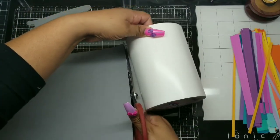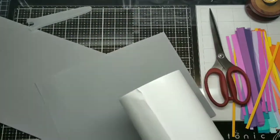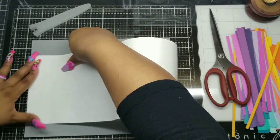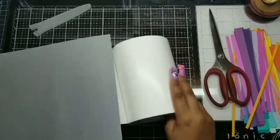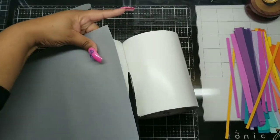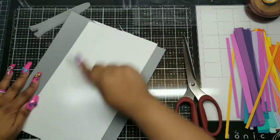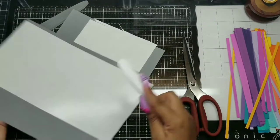I'm using double-sided adhesive — I have a very large roll here, about six and a quarter inches — and I'm just rolling it on the back of some 65-pound cardstock. I use 65-pound because I want to cut it with my Cricut, and the double cardstock is already going to be thick enough.